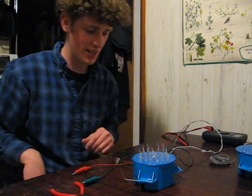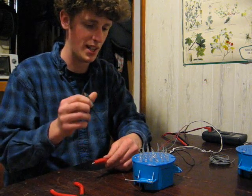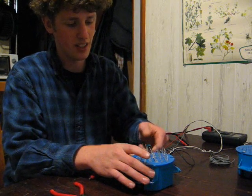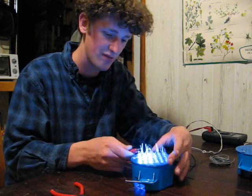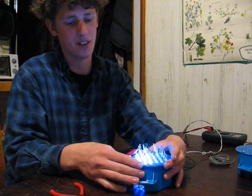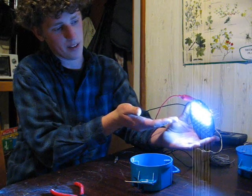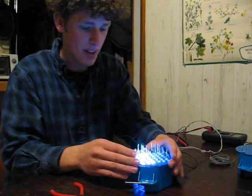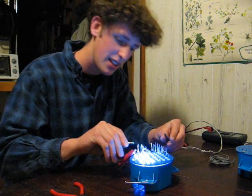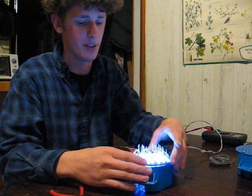Now we're ready for a test. I just happen to have a regulated 10-volt source right here. I connect the neutral wire up and the positive wire to one side. As you can see, you can even see the back lighting because they are a clear case, illuminated from both sides — 18 LEDs lit up. Then we can tie that together with a test lead from one positive to the other positive bar, and get all 36.